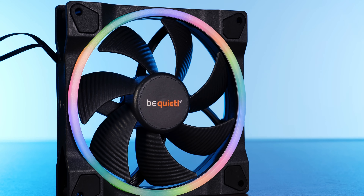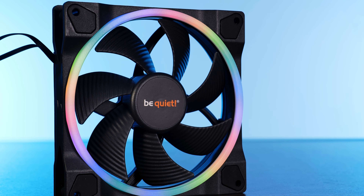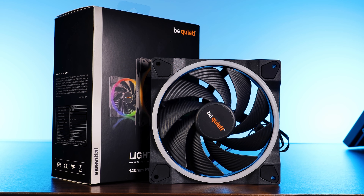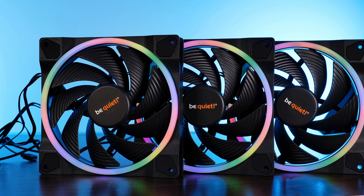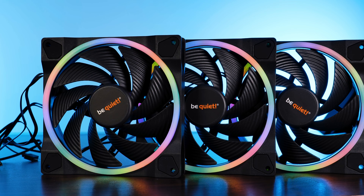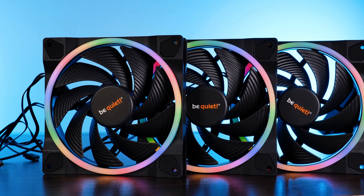At first we had a look at the Lightwing 120mm high speed, then came the regular Lightwing 120s, and then the regular 140 followed shortly behind. And now, as the fourth iteration of the same damn video and finally concluding the whole series, the be quiet Lightwing 140mm high speed.